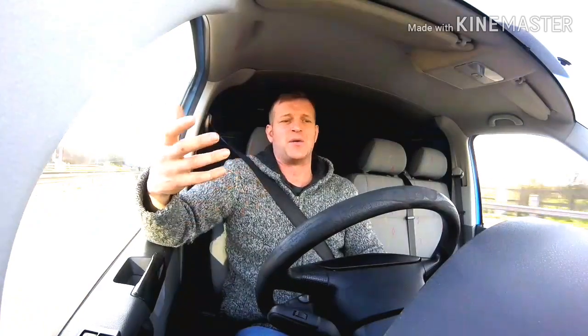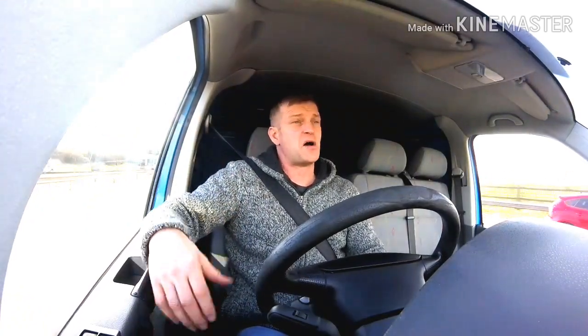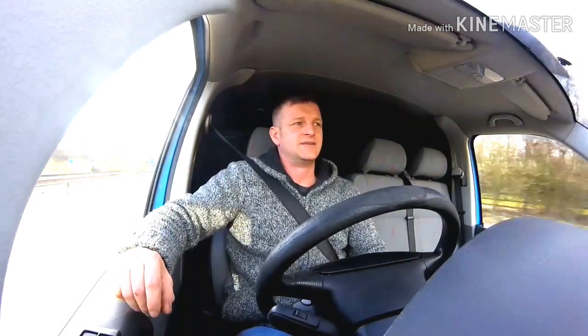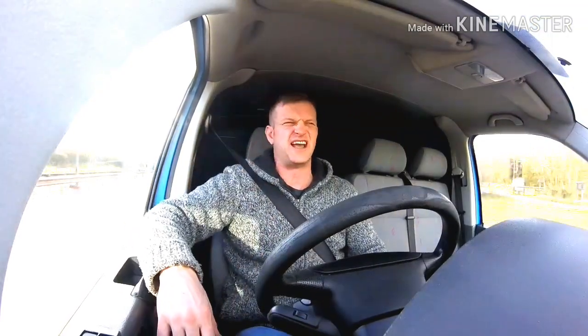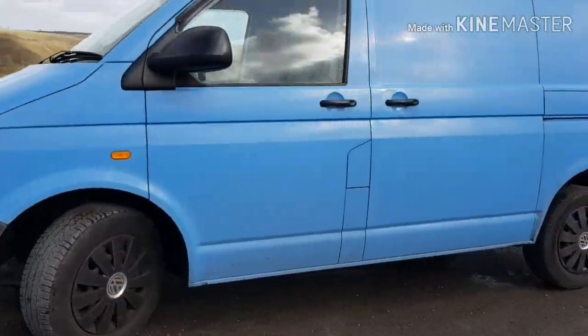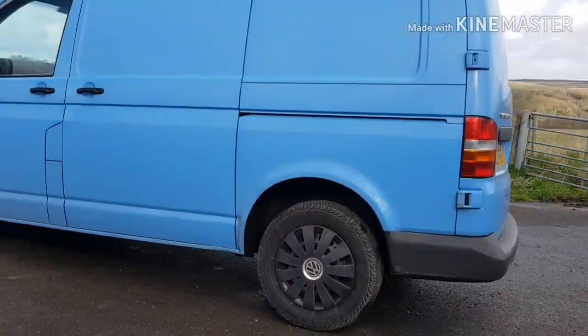I've seen other guys and how they're doing it, and I'll adapt it to how I want to do it going forward. I'll leave it there. There are some videos coming up. I've done a walk around the van — I'll put it in this video, a quick walk around to see what the crack is. Alright guys, until the next time — stay close. I don't even know how to end these videos yet, but it will get better. Let's go.